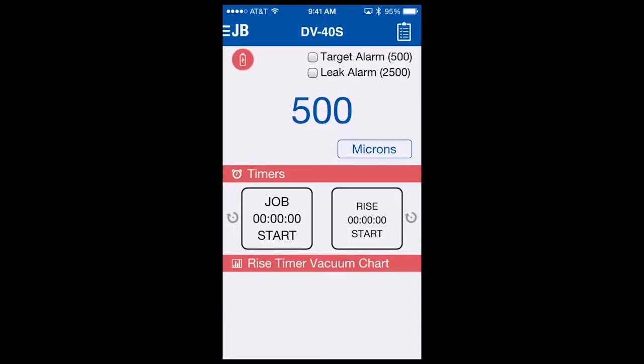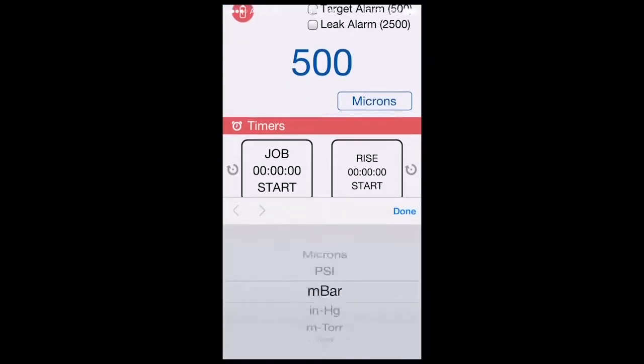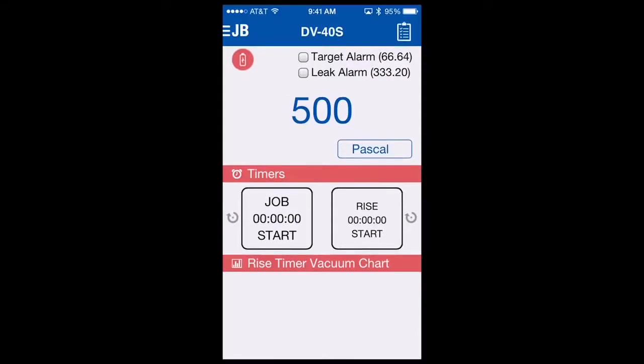Many of the features of the DV40S can be controlled directly from the main screen without having to go to a sub menu. You'll notice our main reading is centered in the screen at 500 microns. If you need to change the units of measure, you simply tap micron and the different available units of measure will be displayed. To change to Pascal, for instance, we would scroll to it, select done, and your main reading now is changed to Pascal.